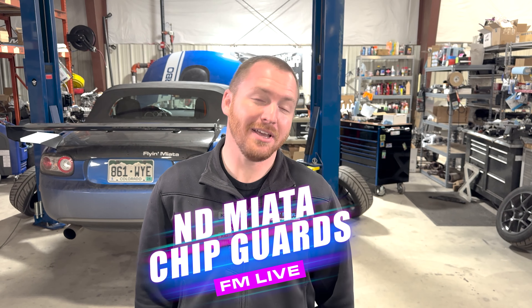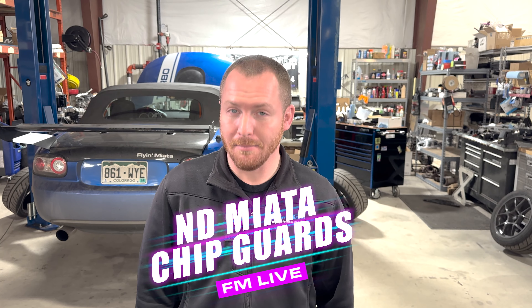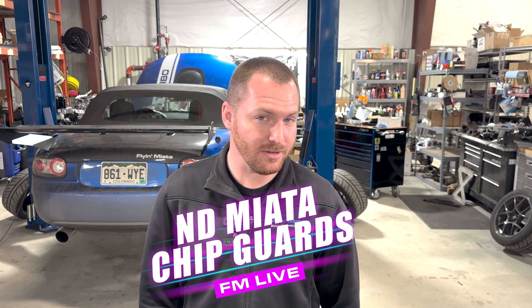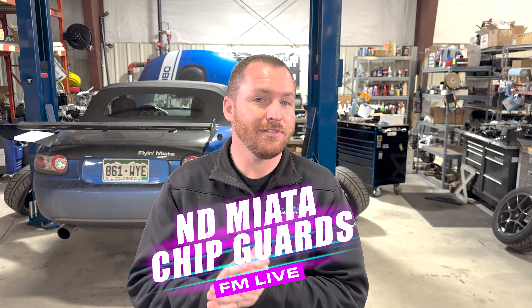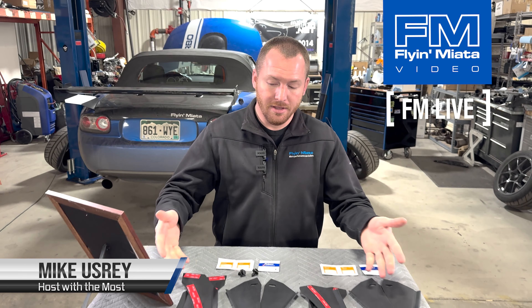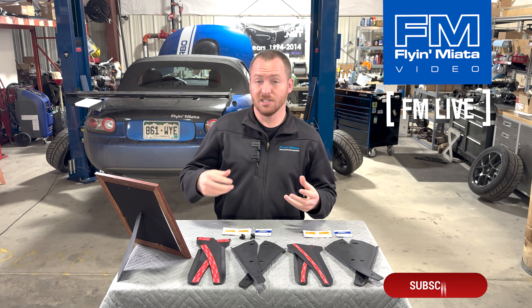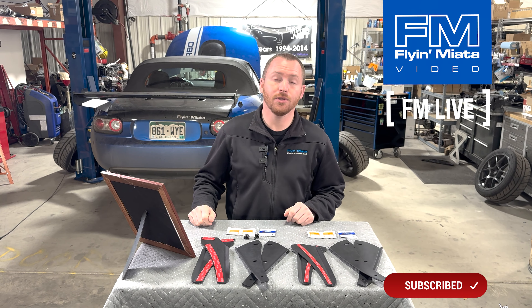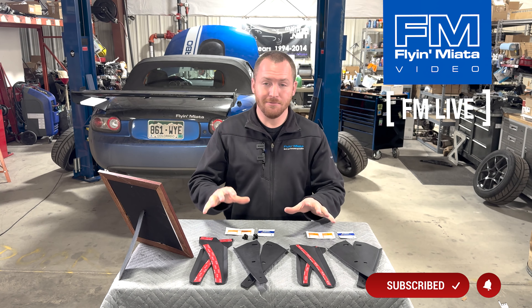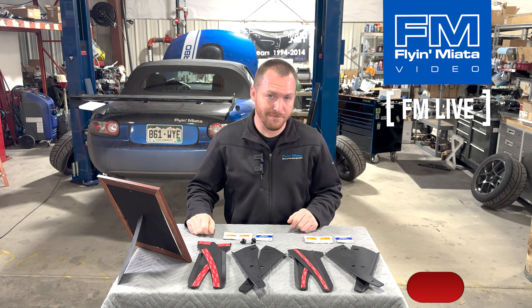Welcome to FM Live! My name is Mike and in today's episode we're going to be talking about the Mega Chips ND chip guards. If you haven't heard of these, that's because they're new — we actually just started carrying these recently. Essentially, what they are are very smartly designed guards, or spats as they're sometimes called, for your ND Miata. These are specific to the ND, so we're going to be talking about ND fitment the whole video.